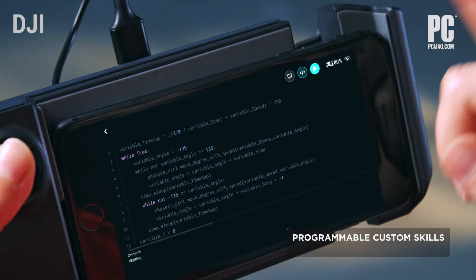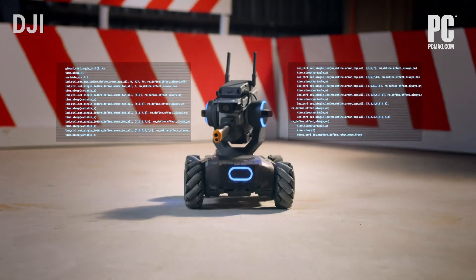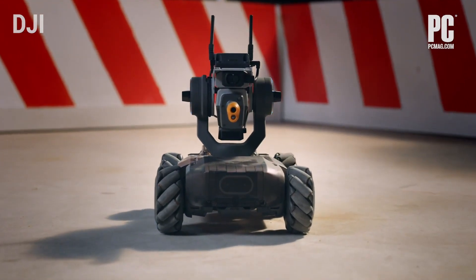There's also the ability to program this with Python, which is a powerful text language. You can put in whatever granular code you want into this to teach it to roll forward, chase something.